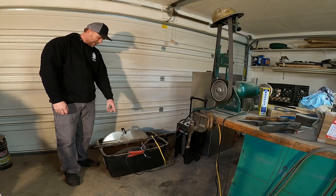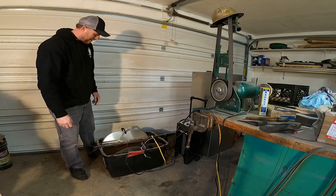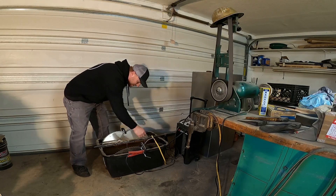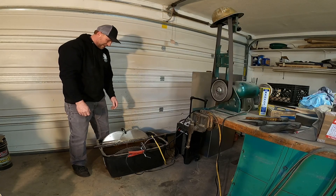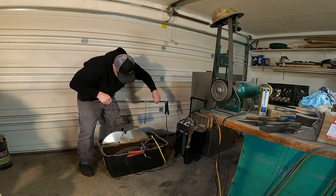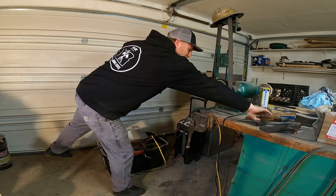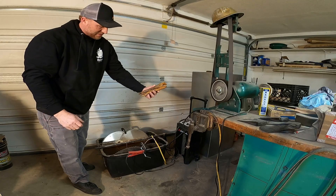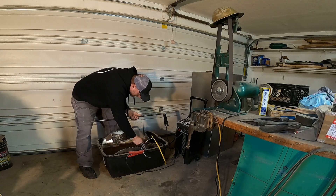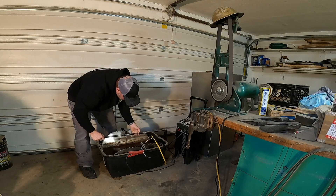I got this tank here that has water in it and a battery charger, and basically this stuff right here — these saw blades are what they call sacrifice metal. And then I put the axe heads on there. So this time I'm going to clean an axe head and I'm going to clean these vice grips — they're all rusted.